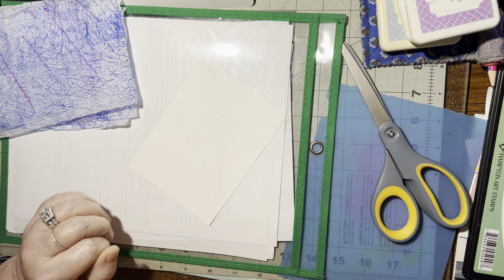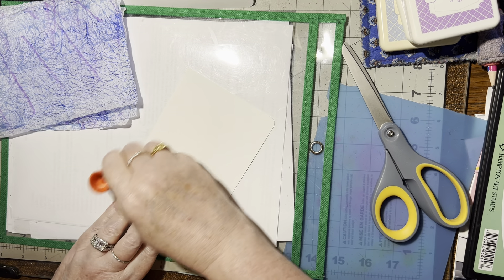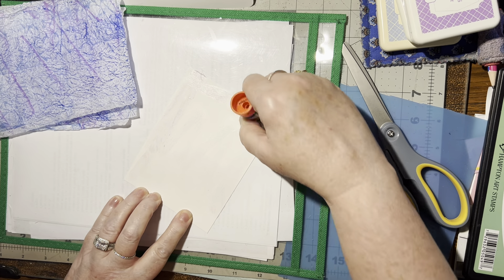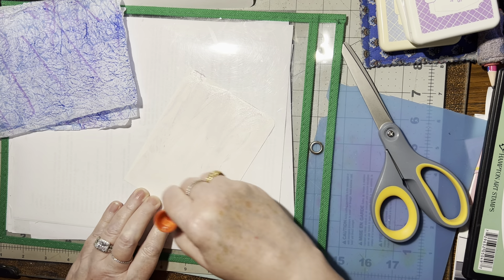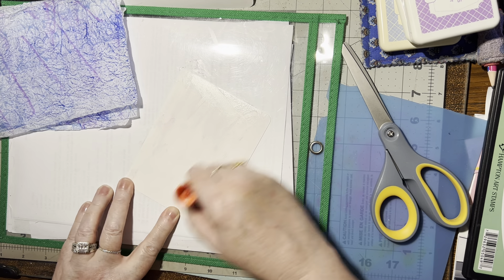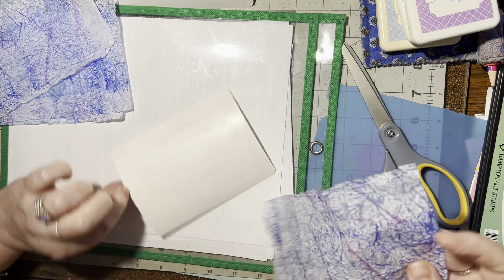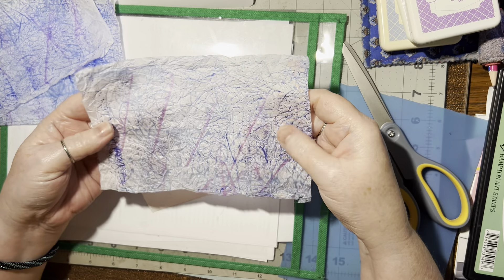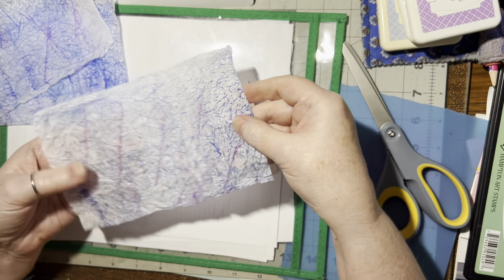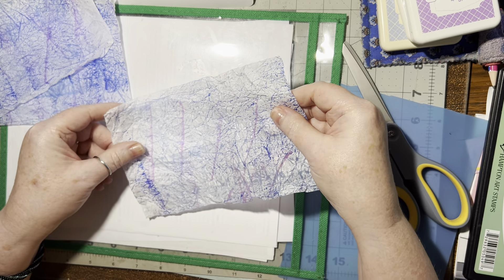Then we're going to crunch it up again. I like to do an accent color — a light and a dark of the same color. The shiny side I like to rub on, so I'll rub it open so the ink doesn't get on my fingers. The flat side is where I'm putting the ink. And then I like to use another little color just to kind of add some little highlights in there — just a couple little streaks here and there.